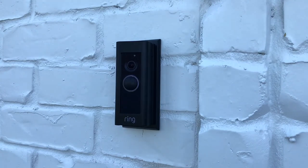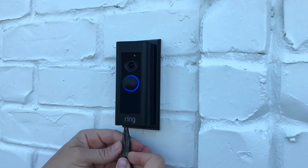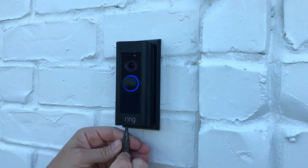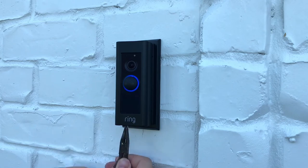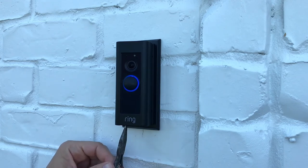After you have it connected to the app, you can install the faceplate and screw it into place, and you are ready to test. You can see the flashing light around the doorbell button — that's telling me it's still setting up the software. It's downloading the latest version of the software. This took about 15 minutes, and then my doorbell was ready to use. I'm using the black faceplate here.